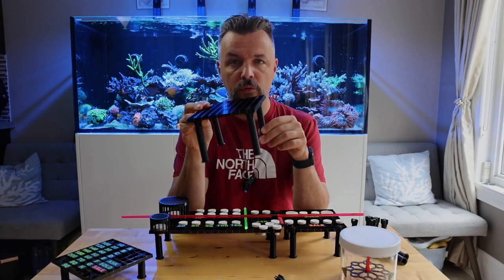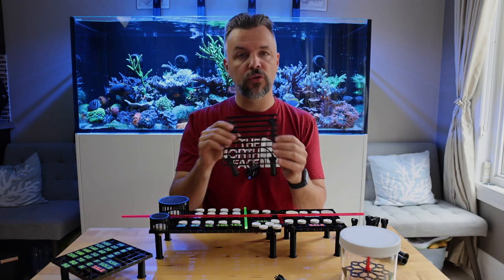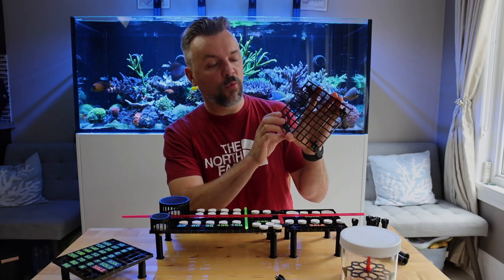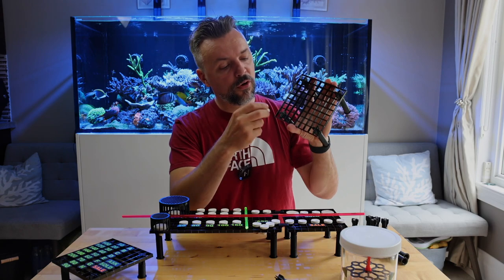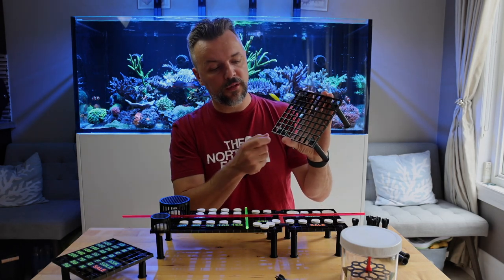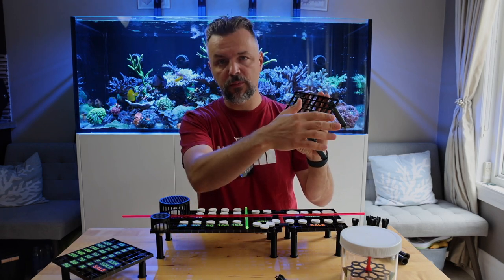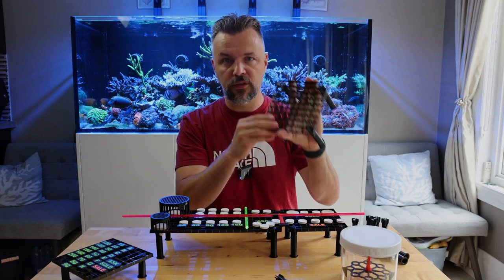First and foremost, we'll talk about the support of the frag rack system. You take the egg crate, cut it to whatever dimensions you want, and then position it in a tank using these legs — these are 3D printed legs that I print. The way it's designed, any frag plug can go into any one of the cells here, so there's no need to lose space. A lot of times people glue it in and lose those quadrants, but here you don't lose any space, which lets me maximize and position all the frag plugs as efficiently as possible.